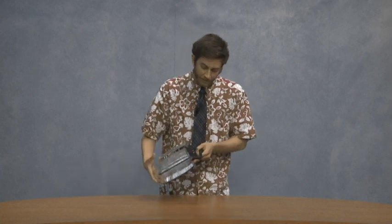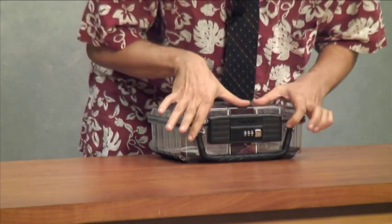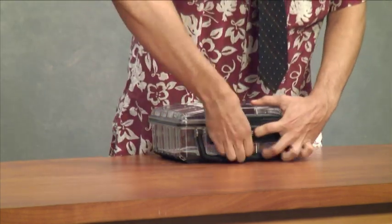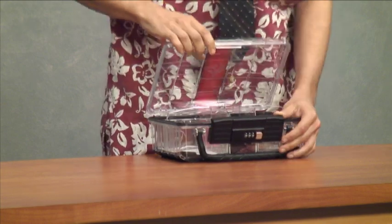Moving on from the handle, we have the customizable lock. Just put in your code here, pull the lock to the side, and pop it open. Super easy.